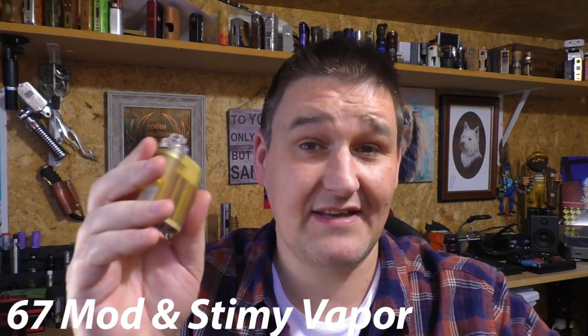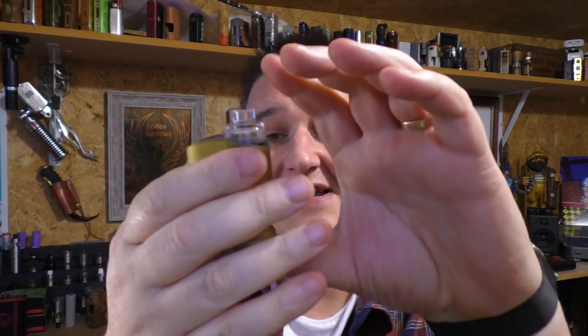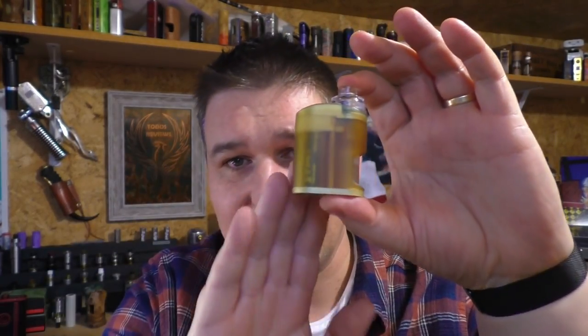This is a collaboration between 67Mods and Stimpy Vapor. This is designed in Bulgaria and manufactured in China. It's 18350 with a 4 milliliter capacity.